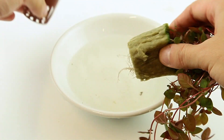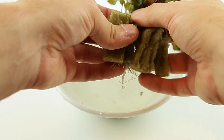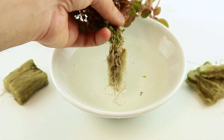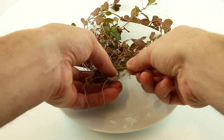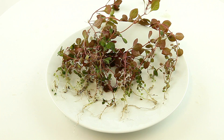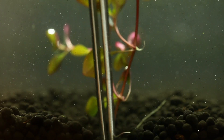Remove the plant from the pot, then split apart the two halves of rockwool. Remove as much of the rockwool as possible. Split the plant into several portions and plant into your substrate with aquascaping tweezers.